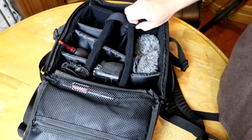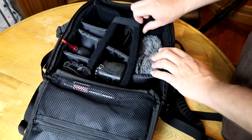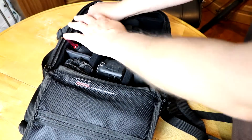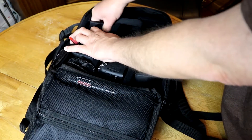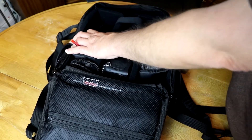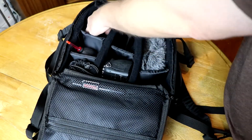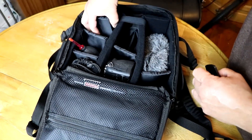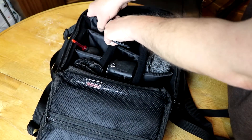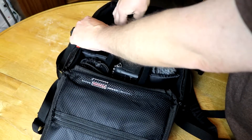Everything you can really customize on this bag. All these divider flaps are really in there good, but if you want to move them, they're just velcroed. Velcro all the way down both sides. So you can customize your bag for different-sized gear. And when the velcro does grab, it does not move.